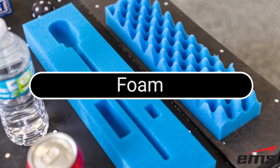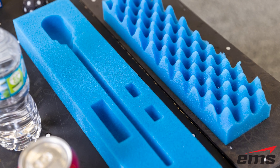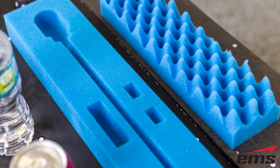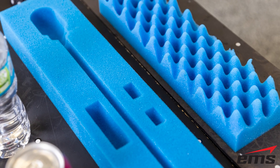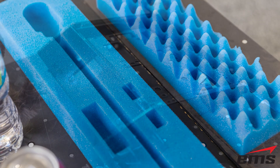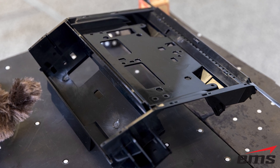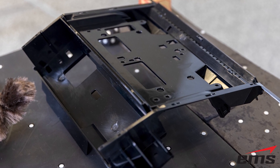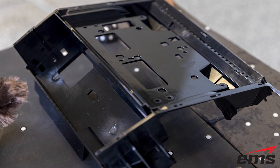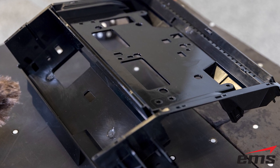Foam. There are many types of foam out there, so it would be impossible to test them all. However, open cell foam tends to be harder to 3D scan than closed cell foam, so let's see how they do on these samples. Shiny black plastic — unlike many plastics, this part is really smooth and dark. This type of part can be a real challenge for some scanners, especially in the corners and fine detail areas.